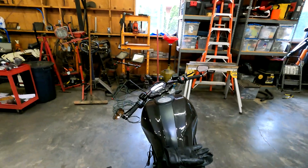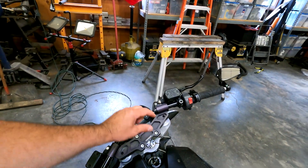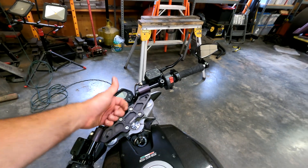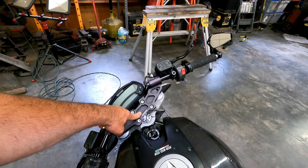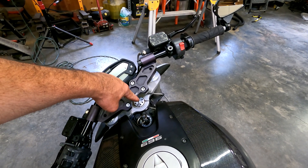You'll have to excuse the fan noise in here, but this is my Ducati Monster 696. I wanted a spot to plug in some USB cords to charge a GoPro, phone, helmet intercom, stuff like that. I didn't want to drill any holes or anything like that, so I identified this spot right here — this is where I want to put my power plug.